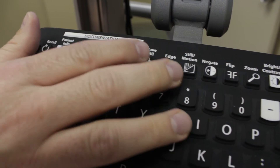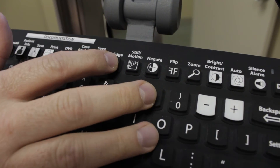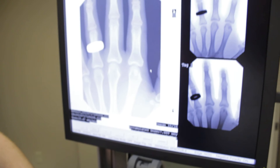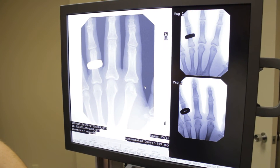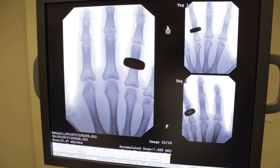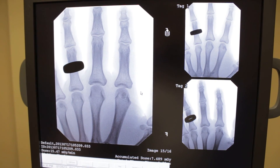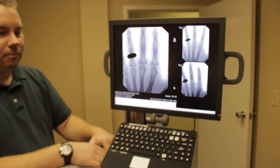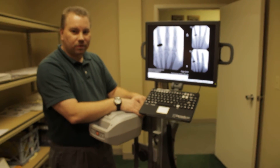We also have the ability to sharpen the image and add negative effects, so you can look for debris like soft tissue, flip the image, and all kinds of other wonderful features for this highly mobile, highly portable Mobile DI from OrthoScan.